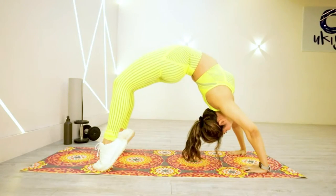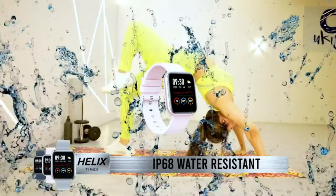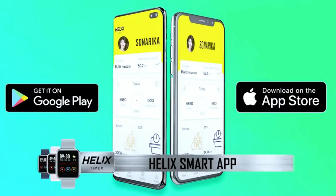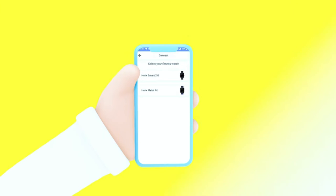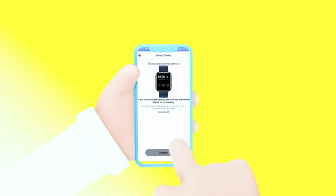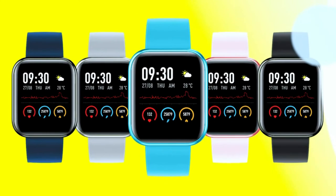And you know what the best thing is? Helix Metal Fit is IP68 water resistant. Compatible with both Android and iOS, and comes in 5 vibrant color variants and a strap change option too.